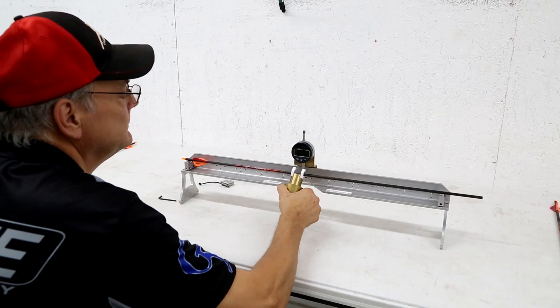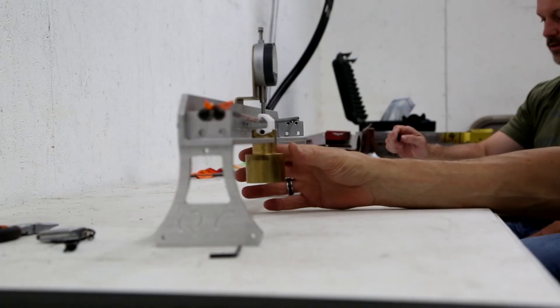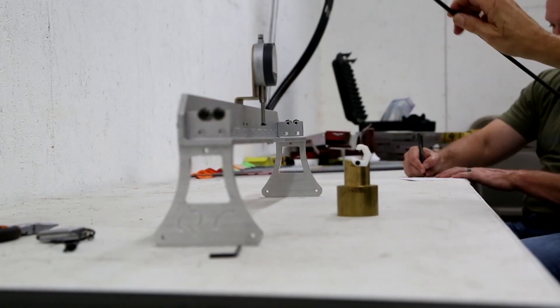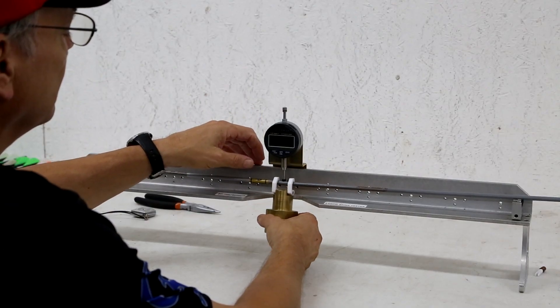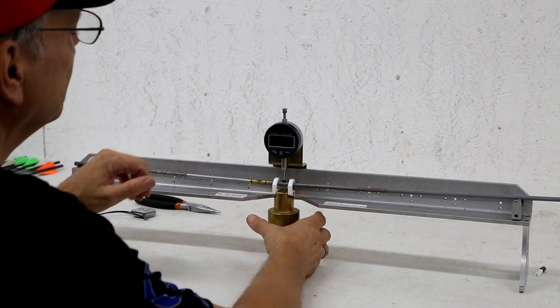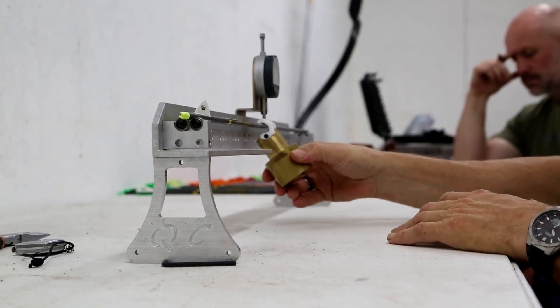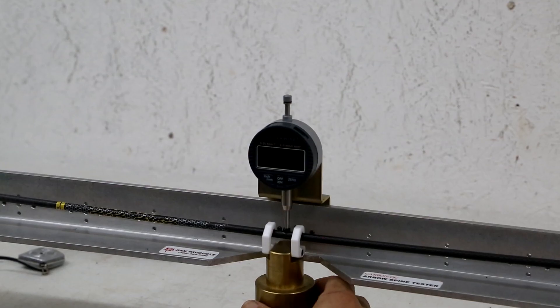For the spine, the Black Eagle was at .307.81, which is pretty high off — all these arrows are supposed to be .300 spined. The Gold Tip was .299.5, so that's really close. And the Victory won in that category as well.